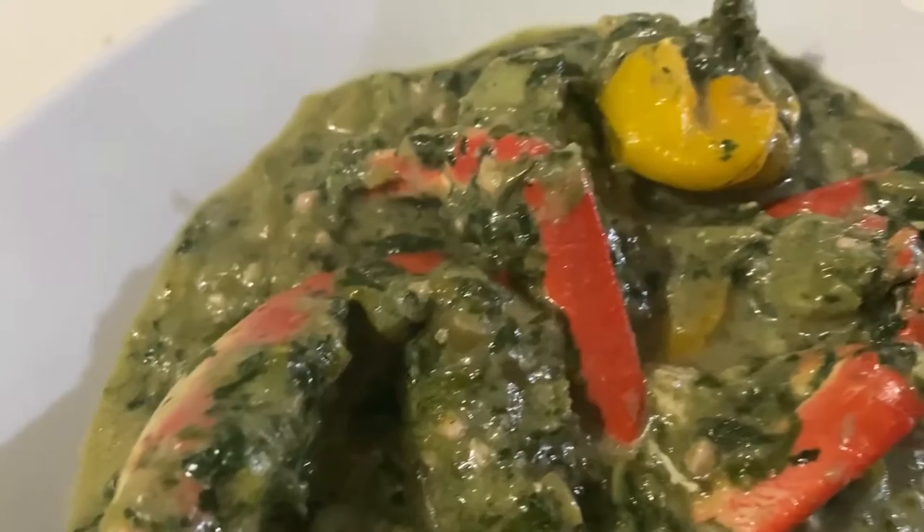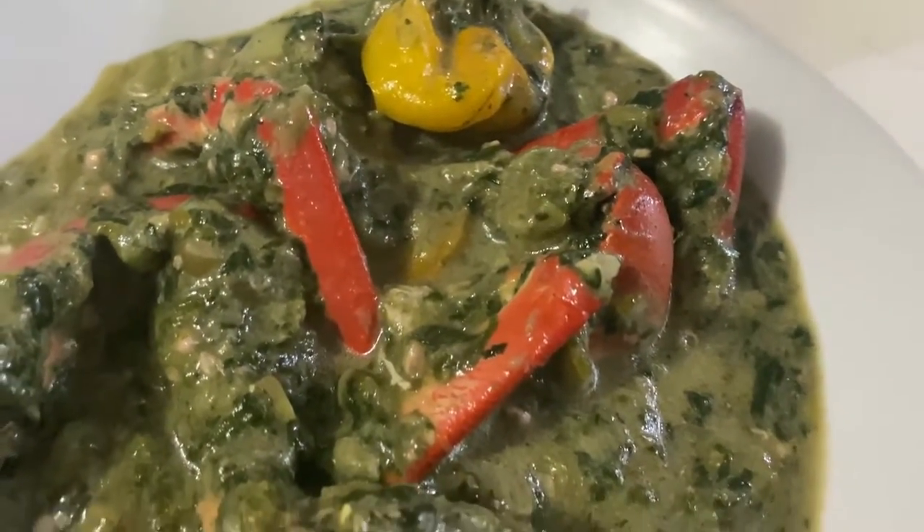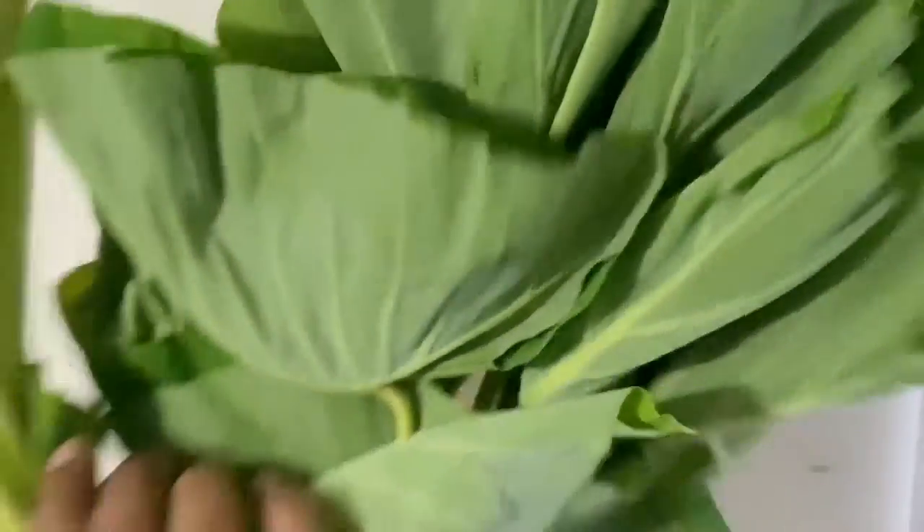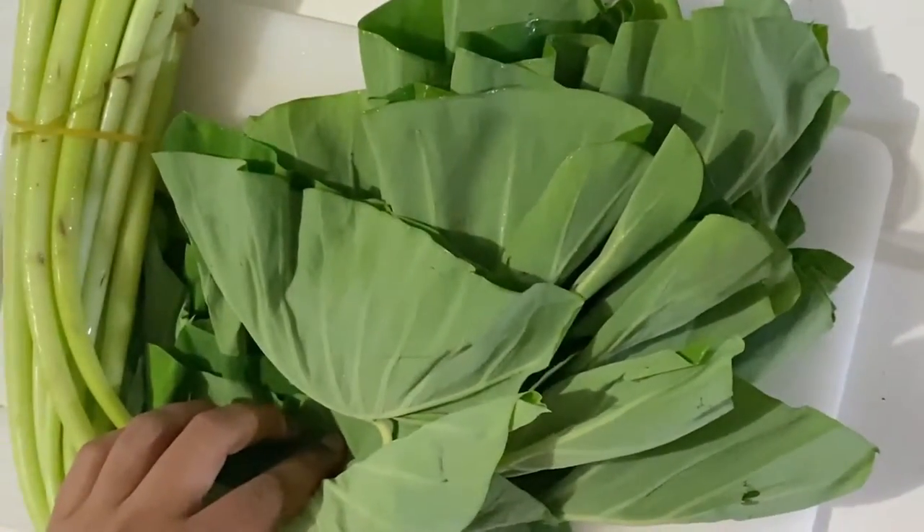Most times if someone mentions callaloo, I think about crab in it, but some people prefer it without the crab. As there are many variations to this dish, today I'll be showing you how I make mine.